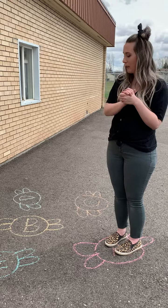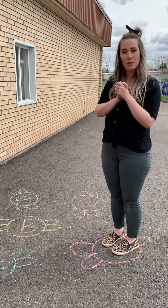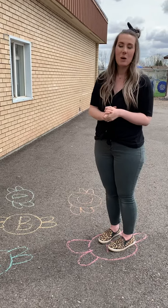It's so fun! I hope it helps you get outside to get some fresh air and a little bit of exercise while still practicing your letters. Hope you have fun with this one.